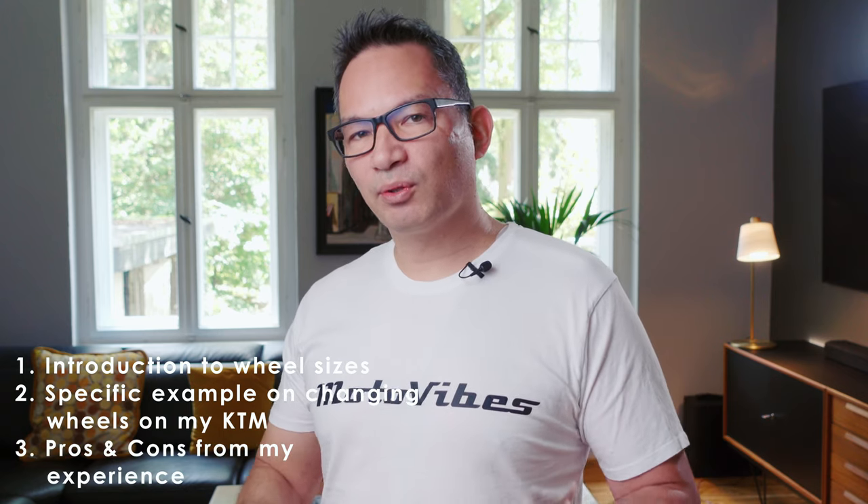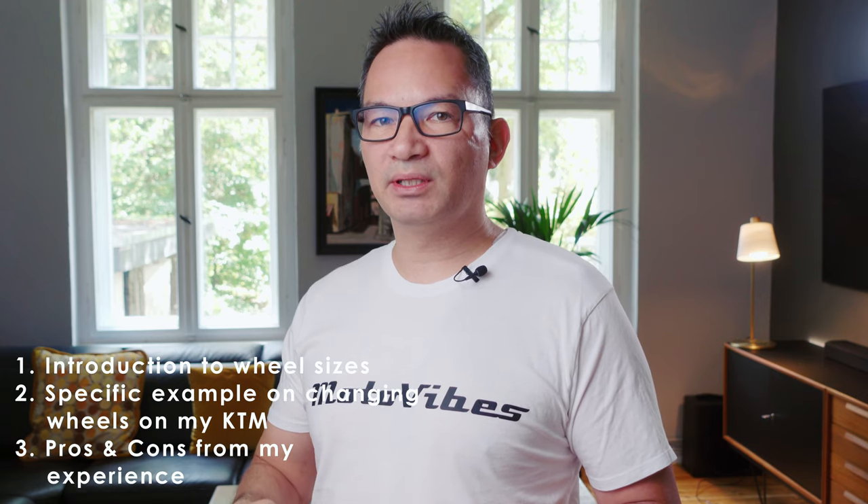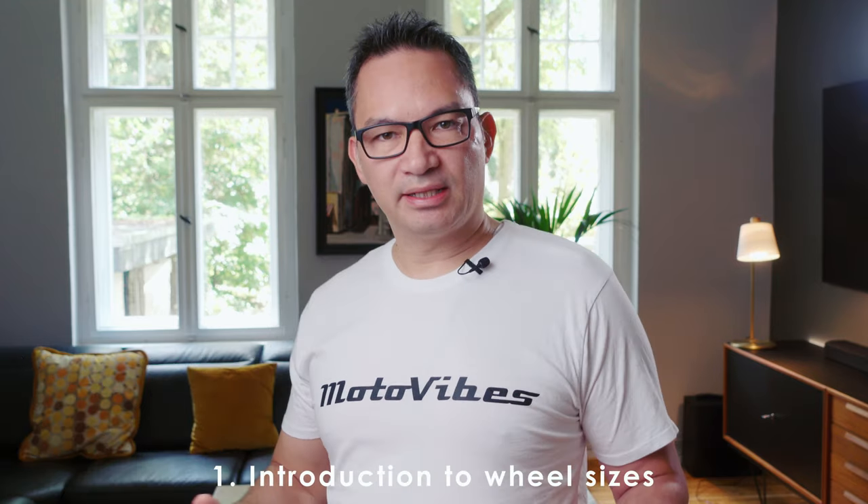Last but not least, let's talk about the pros and cons when you actually swap wheels on a motorcycle, because it's not just swapping out the wheels — there are specific pros and cons when you do that. Let's give a bit of background to wheel sizes in general.